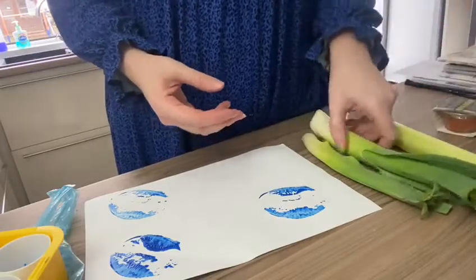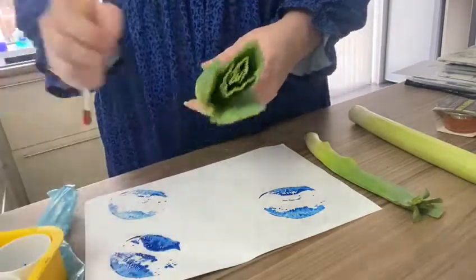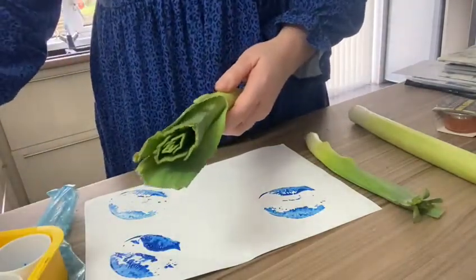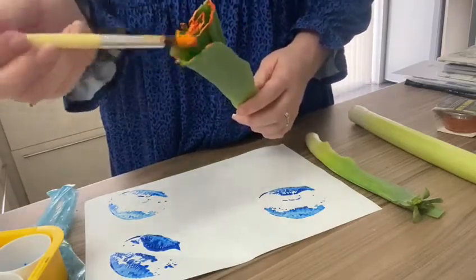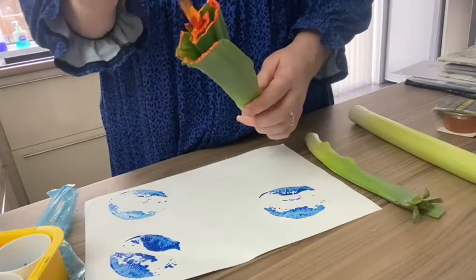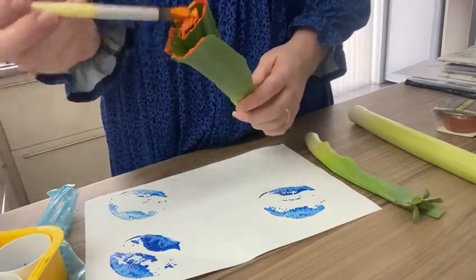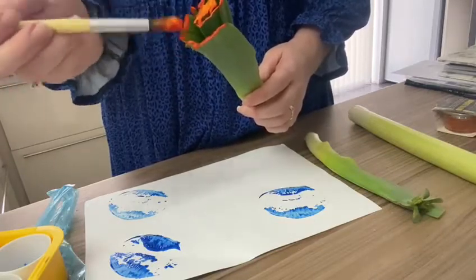Next I'm going to get a leek. There are lots of different ways we can print with a leek. So first I'm going to show you — I am going to paint the end of the leek. Lots of paint. You might need an adult to help you.